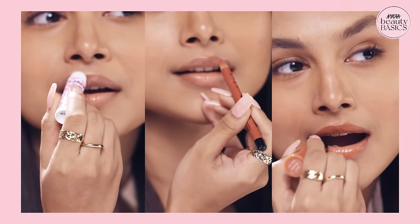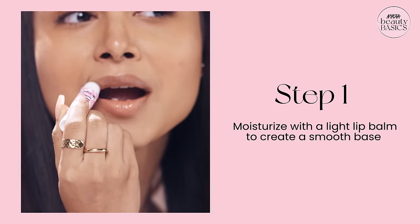Today we are going to talk about the best way to apply a lip color. The first step is to create a smooth surface for the lip color with a lip balm. Don't use a heavy lip balm, or it won't stick on the lips.